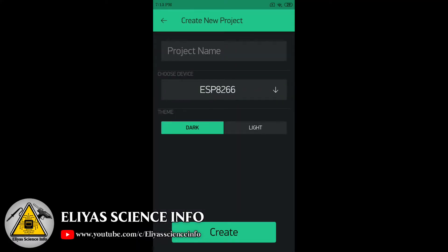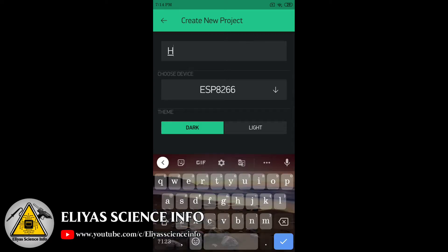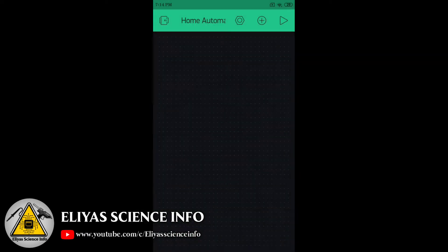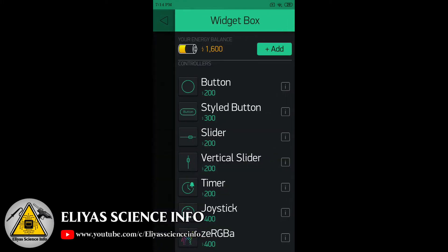First, install the Blynk app on your mobile, open it and click on New Project. Give your project a name — I am giving 'Home Automation' — then select the ESP8266 board and click on Create.